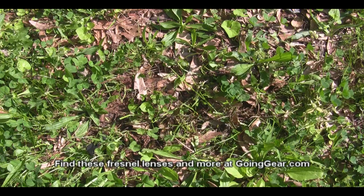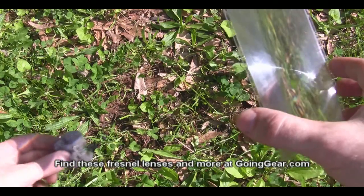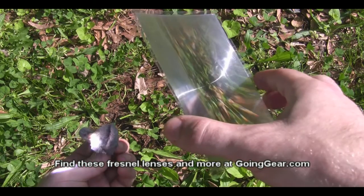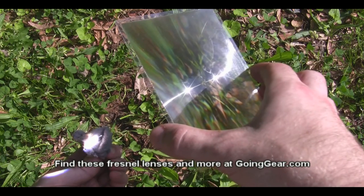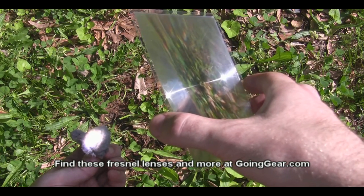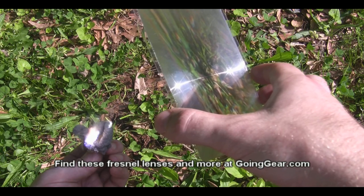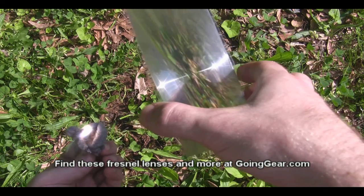Let's try the larger one and see how it does. It's a little bit easier to use because of the larger size. We're going to take that piece of dryer lint and focus the light on it. Once I got it focused, you can see it almost instantly started smoking — it's going pretty easily and it's already got a little flame going. I'm going to go ahead and drop this before I burn my hands too badly.